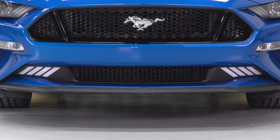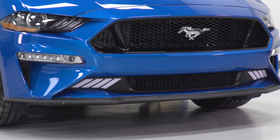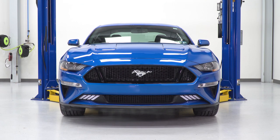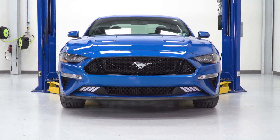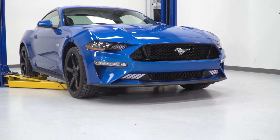Speaking of those aftermarket upper grilles, a lot of customers have opted to pair this lower grille up with the RTR upper grille for kind of a double dose of aftermarket LED lighting — that really does make a statement. Feel free to check out those customer-submitted images to see what I'm talking about.